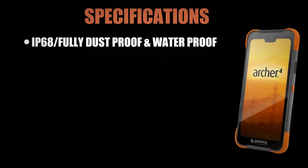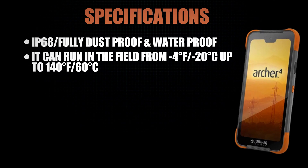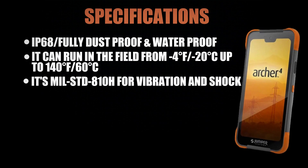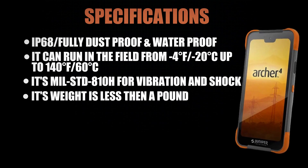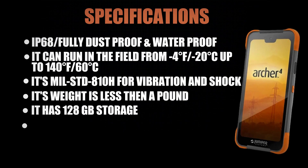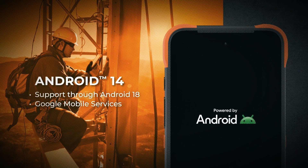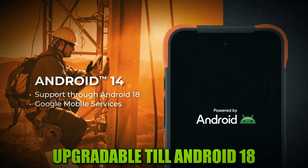Like all Juniper products, this thing is Juniper Rugged. That means in the field it's IP68 — fully dustproof and you can drop it in up to a meter of water. It can run from minus 4°F (minus 20°C) up to 140°F (60°C). It's MIL-STD 810H for vibration and shock. This thing weighs less than a pound, and with the optional expanded battery — even on the regular battery — it will go all day. It's got 128 gigs of storage and built-in cell connectivity for syncing data from the field to your office. It's running Android 14, Google Mobile Services certified, and upgradable all the way up to Android 18.